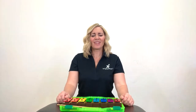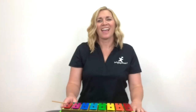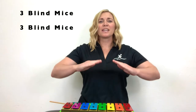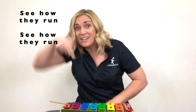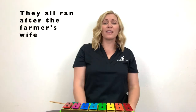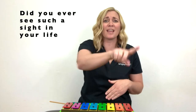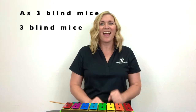Now that we know our bodies and the bells can go up higher and lower, let's learn a song on the bells so that we can play it together. Let's have you sing the song with me, and if you want, try and do the hand signs. Three blind mice, three blind mice. See how they run, see how they run. They all run after the farmer's wife. She cut off their tails with a carving knife. Did you ever see such a sight in your life as three blind mice, three blind mice. Great job.